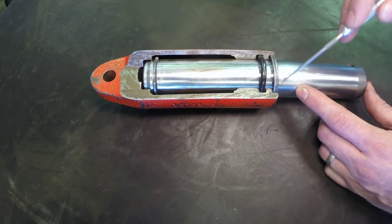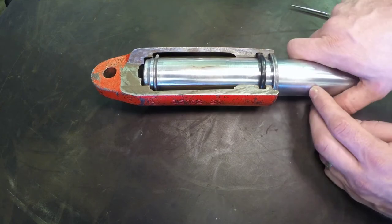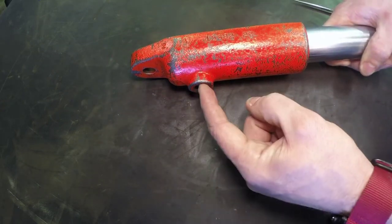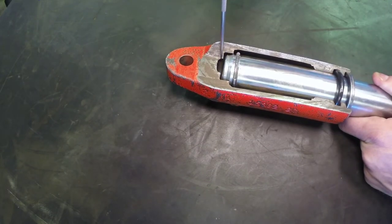We also see a dust type seal to prevent any contamination from getting into the cylinder. The simple operation of this cylinder is that we send hydraulic oil into its work port, which creates enough force by pressure being built underneath the surface area of the rod.